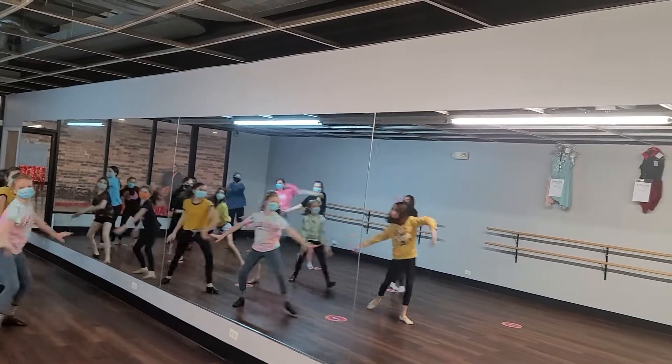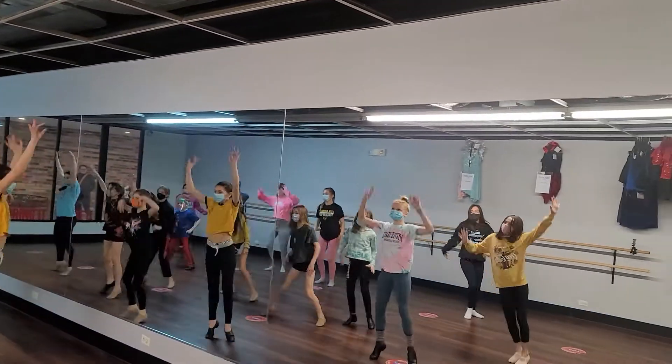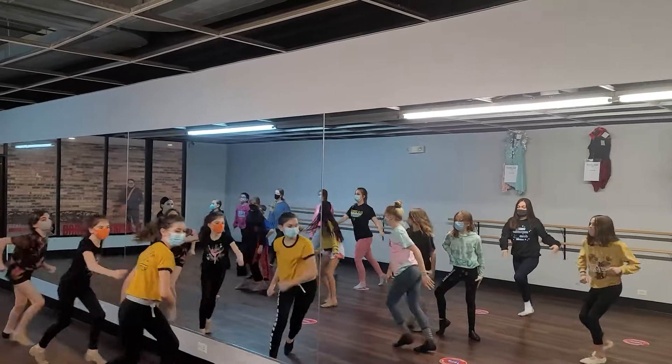Look. And slide. Turn. Arms up. And formation change.